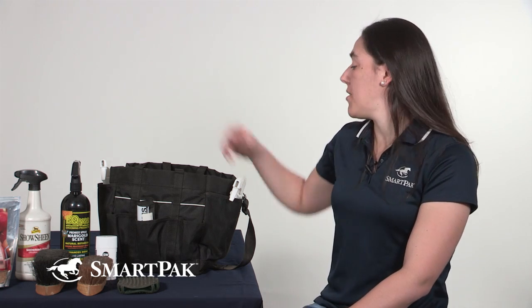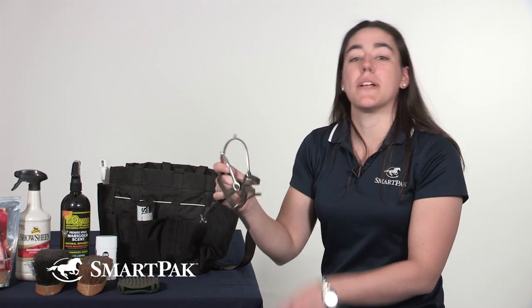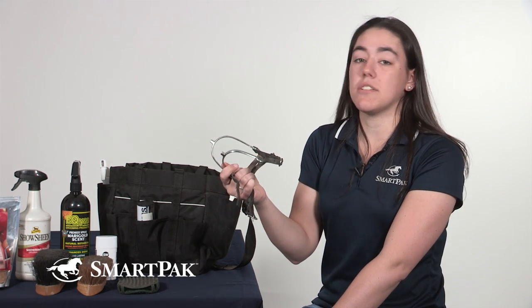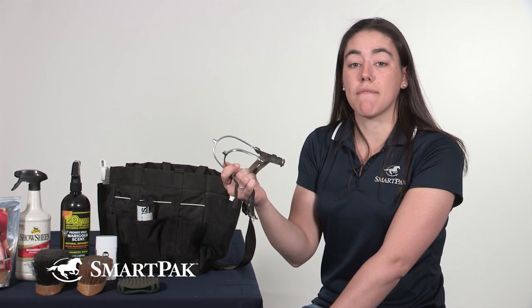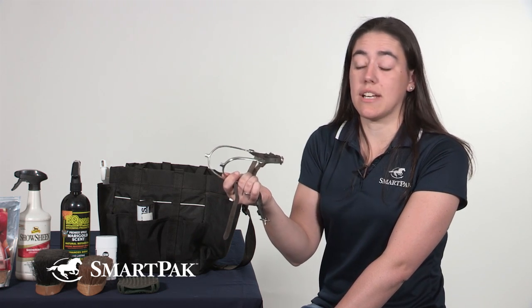Besides all of the items I keep in here for grooming, I also keep a variety of things for before, during, and after my ride. One of the things I like to keep in here are my Tom Thumb spurs. I usually use them when I'm hacking around or if I have them for a lesson, but I also just like to keep them handy in my grooming tote because you never know when you're going to need them.